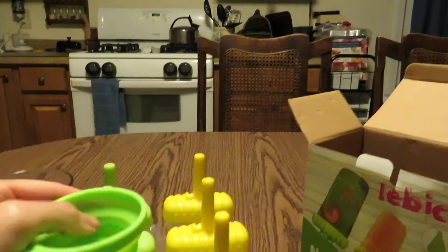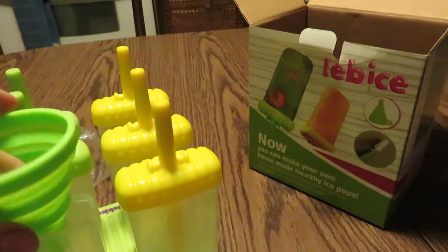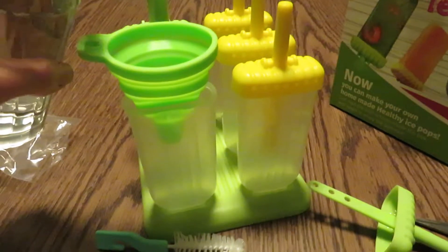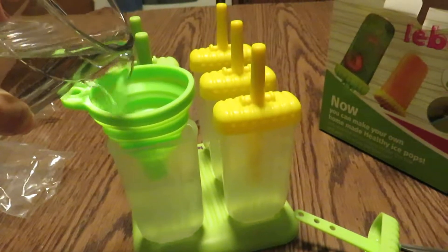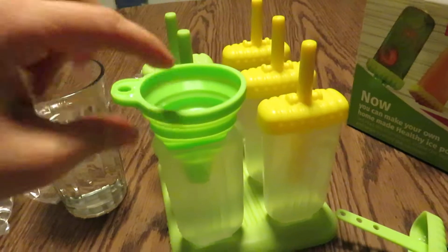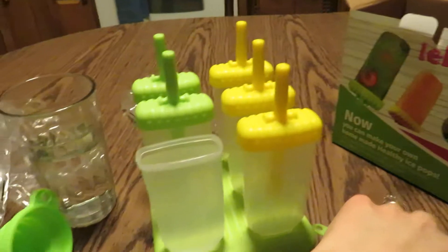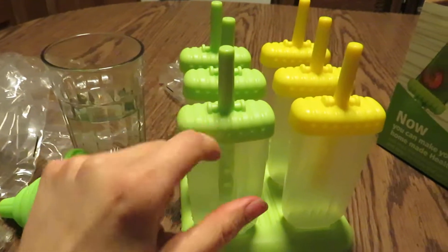I'll quickly show you, using water, how this works. So I pop that open and take a glass of water. That easily poured into the funnel — squeeze it, pop it out, and then push the top back on. And you will have your popsicle to put in the freezer.